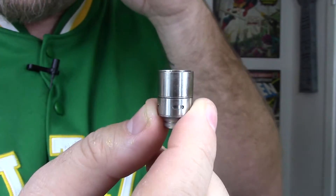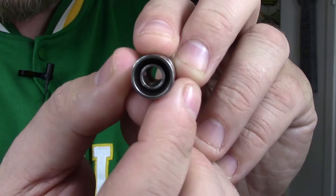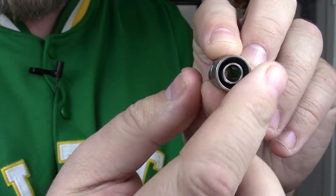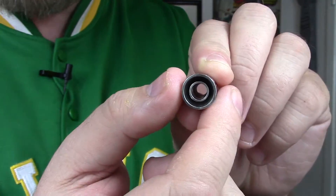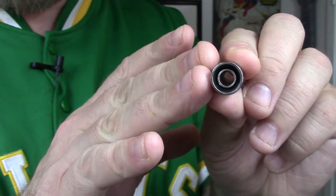This drip tip airflow is a little different from most I've seen. If you look inside, there's a center chamber that goes to your chimney, and then there's an outer chamber. What that does is allow your extra airflow to come up through the outside chamber and it doesn't mix with the vapor from the chimney chamber until it gets into your mouth and lungs. Most just have an airflow slot where the extra air mixes with the vapor itself — I don't know really how much of a difference that makes.